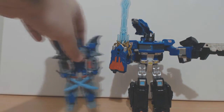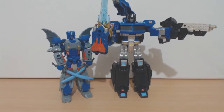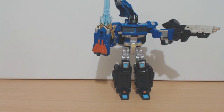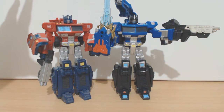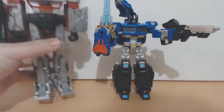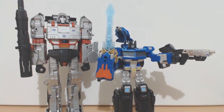A couple of comparisons — here he is with his buddy Magna Convoy, and here he is with his Japanese original, Henkei Convoy. We've also got Leader Class Megatron — still got this guy out from my Optimus Prime video. So yeah, definitely a good Voyager scale figure, unique character.